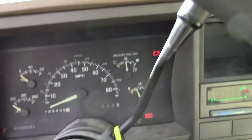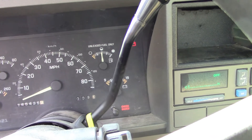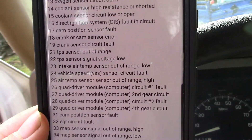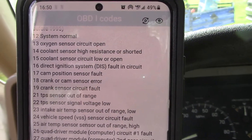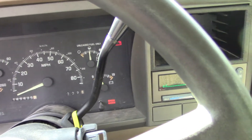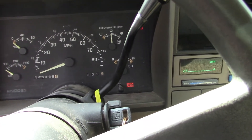Apparently the only code in the truck is a 15. I have no idea what that is offhand — I'm sure some of you Chevrolet guys know all the codes right off the top of your head. I did look them up earlier though: code 15 is coolant sensor circuit low or open. So apparently I did damage something when I was putting the thermostat in. I noticed what I assumed was the coolant temperature sensor and it looked kind of old and rough.